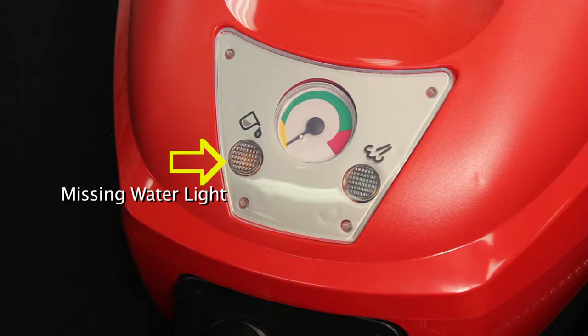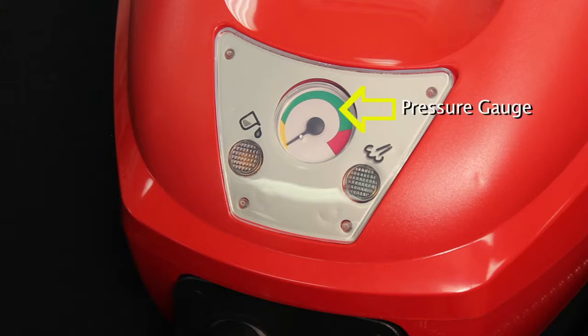The missing water light will indicate when it is time to add more water to the machine. The pressure gauge gives the user an approximate reading of the pressure building in the boiler.